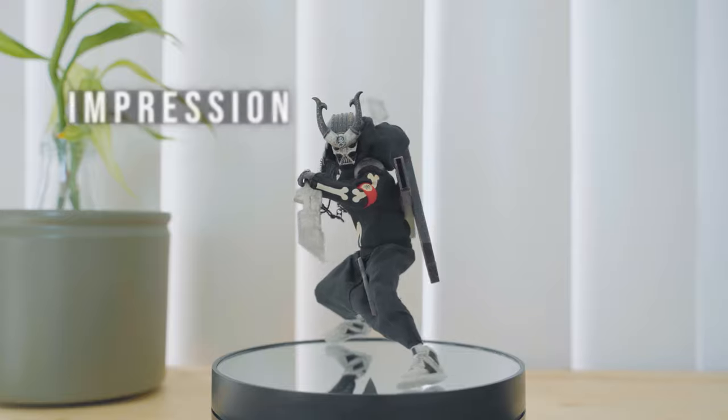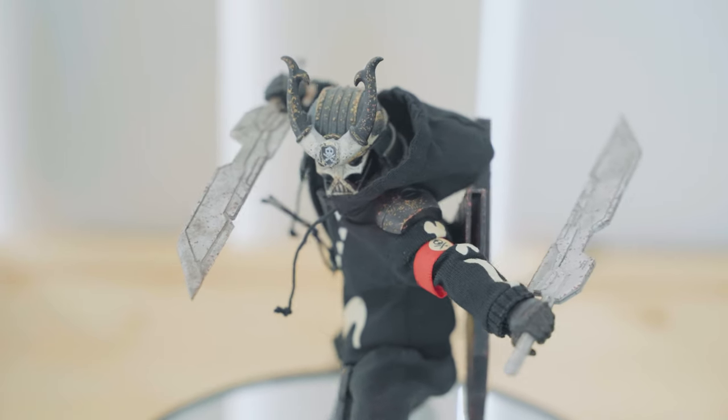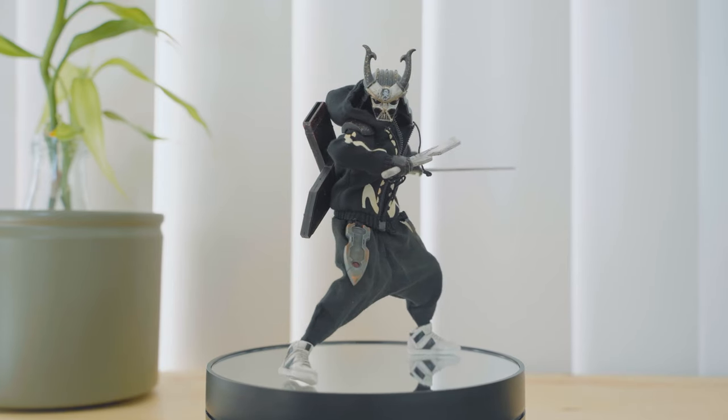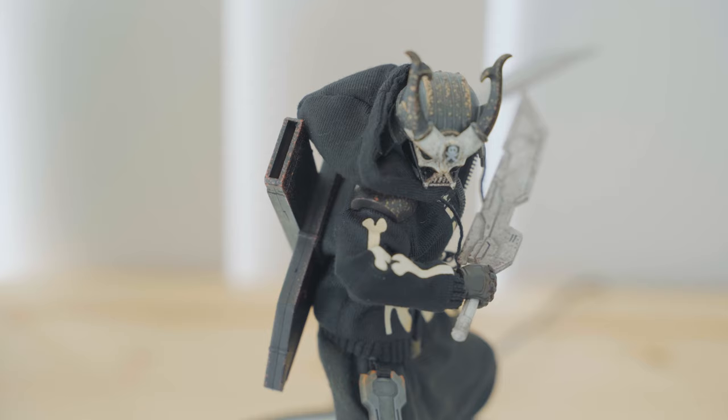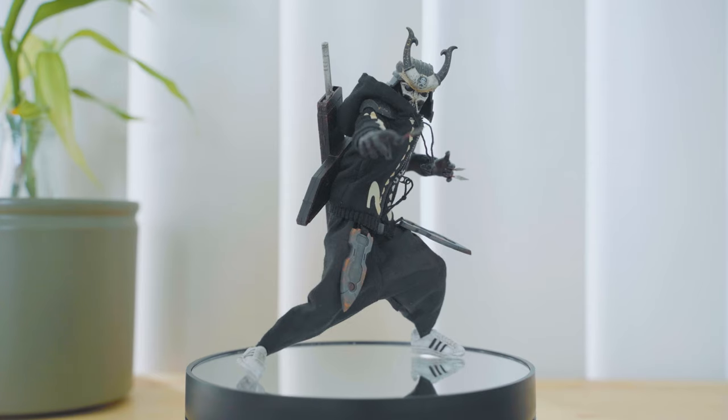The Ghost of Kurosawa pays tribute to great films and pop culture icons of our time. It's an obvious nod to Star Wars and samurai films. Darth Vader's helmet was based on samurai armor, and the Ghost of Kurosawa brings that design back to its roots with a more samurai-looking aesthetic.